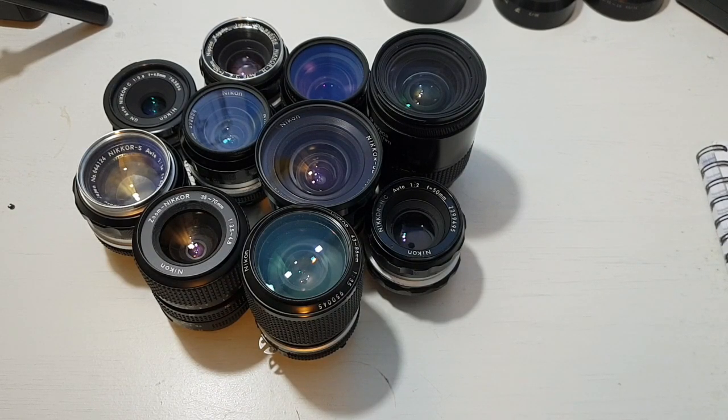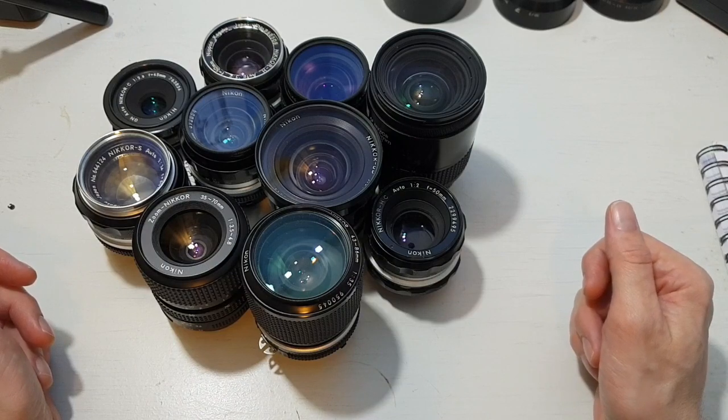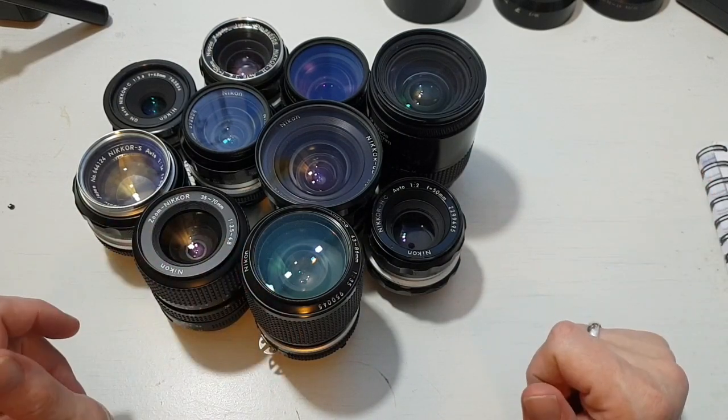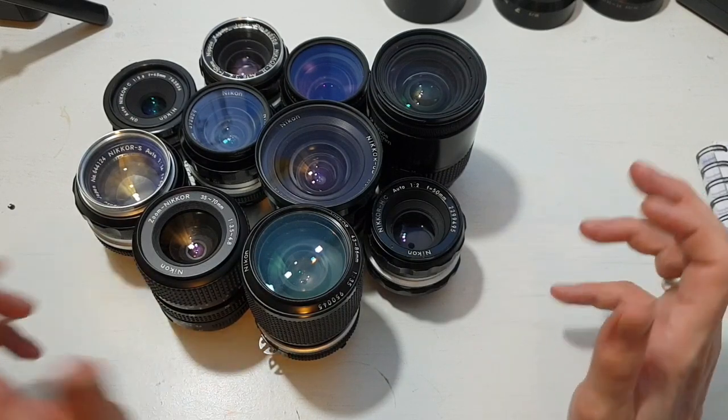I also use this lens on all my film cameras where it will mount — all my Nikon cameras. The lens I'm going to talk about is one that got me into certain types of older Nikon or Nikkor lenses.